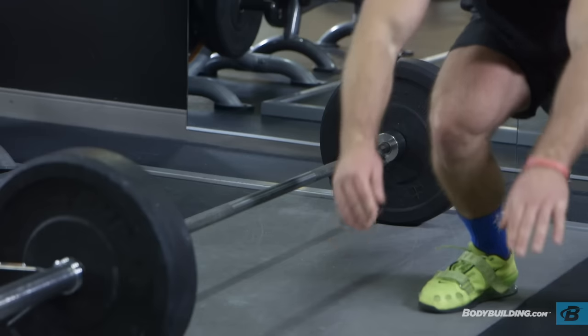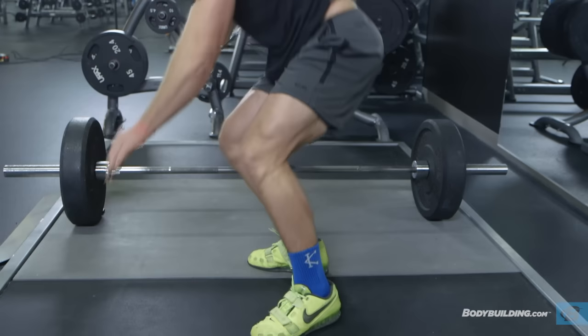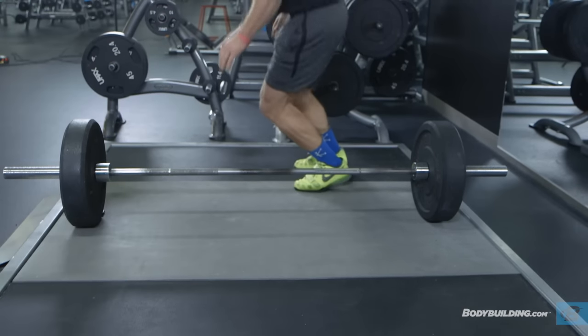As you jump, jump laterally to the left or right so that you land on the other side of the bar. This is one repetition.